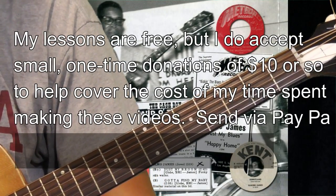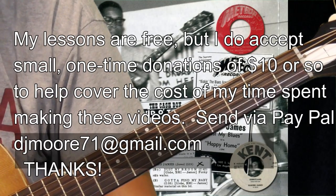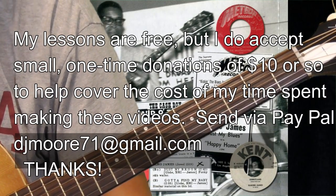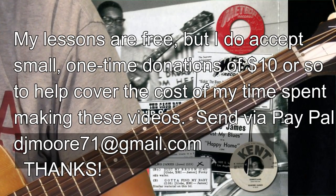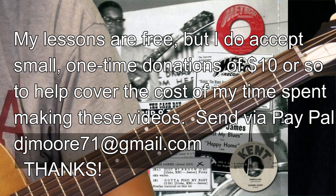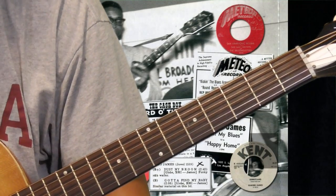Hi and welcome to Old School Blues Guitar. It is time for the Classic Licks Lessons for the months of July to September 2017. This time around we're going to take a look at the playing of Elmore James. And for the first time I'm going to venture into a lesson on a slide player.